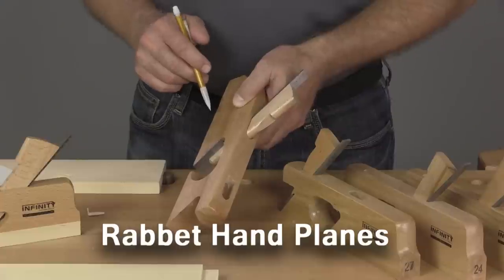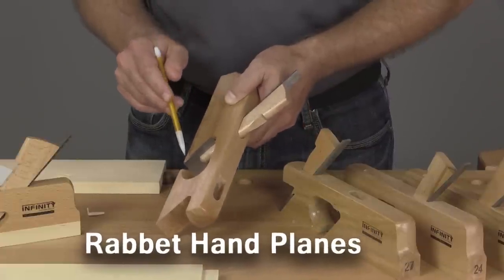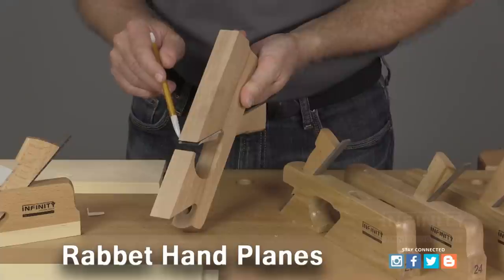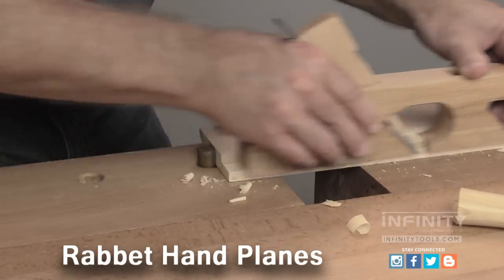A rabbet plane is the perfect tool for fine-tuning joinery for a precise fit. Unlike a traditional bench plane, the blade, or the iron, extends all the way to the sides of the plane body. This allows the cutting edge to get tight into a corner of a joint like a rabbet, dado, or a tenon.